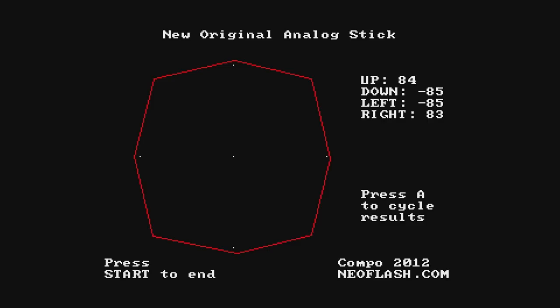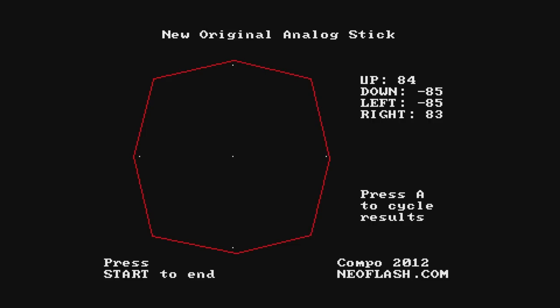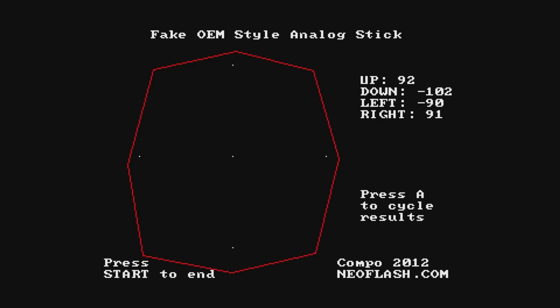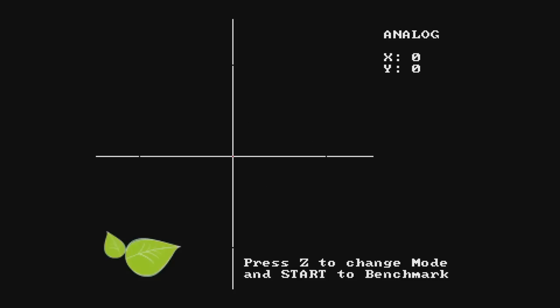Now let's do the same thing with the 8BitDo replacement stick. It's interesting that it says 84 for every position, but looking at the picture, the bottom left corner looks like it might go out farther than a stock controller. A lot of the corners kind of go further out on the 8BitDo controller. I don't necessarily know if this benchmark is a realistic test, so we're going to do some realistic tests too.